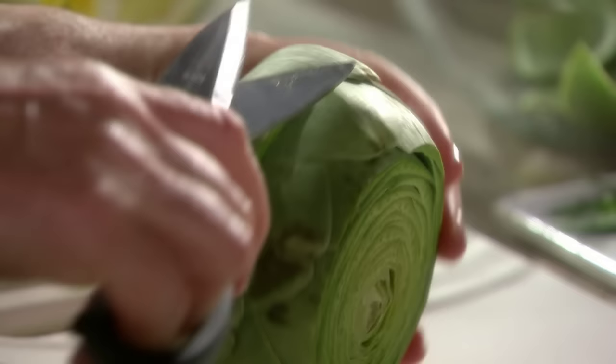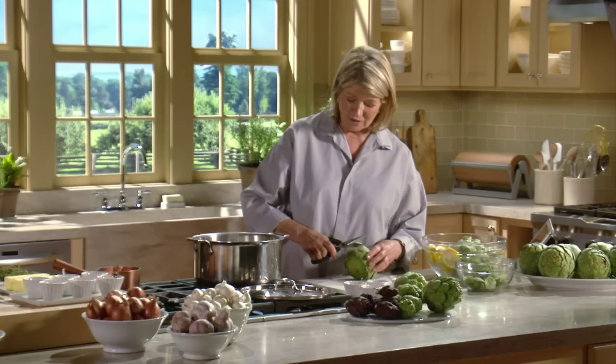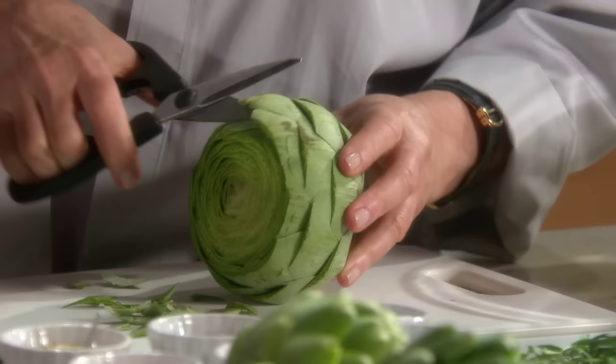Artichokes are a thistle. And if allowed to go to seed, they become great, big, beautiful, thistle-like flowers on the stem.